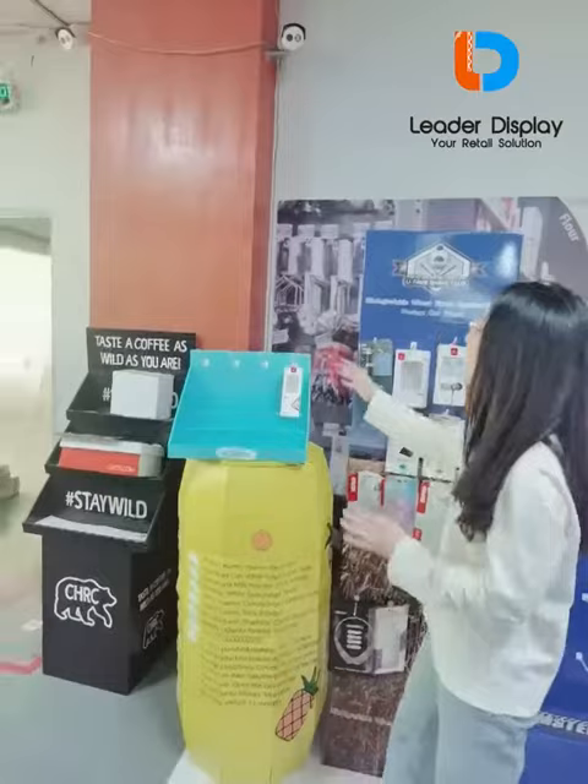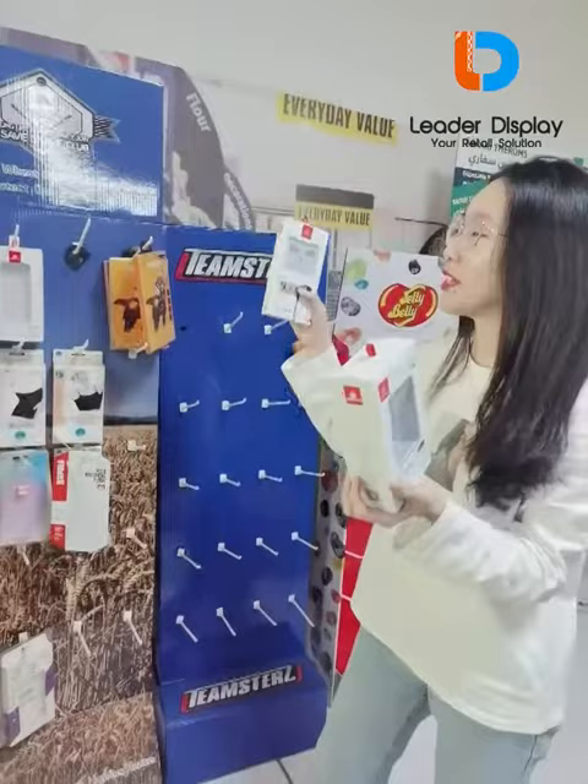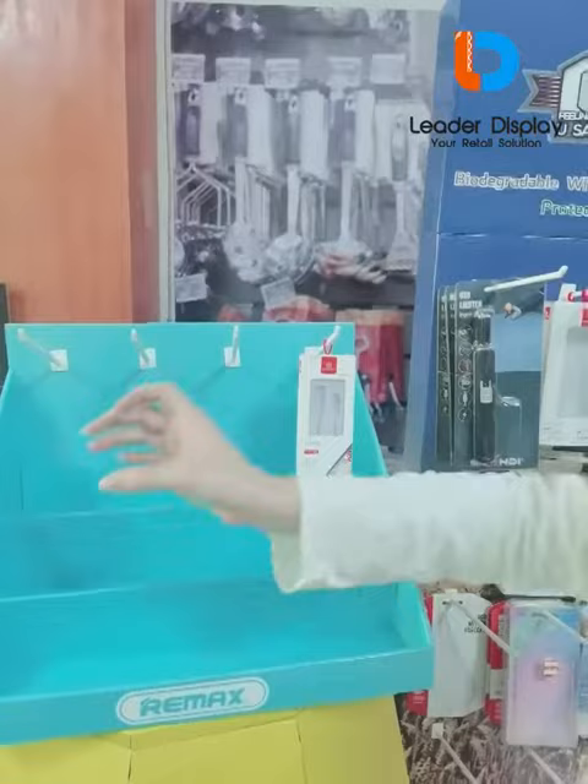If your product is like this, then you may need a hook display like this. Also, as you can see with this countertop display, we can put your products on the hook and also put some other products in here as well.